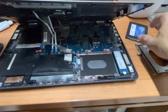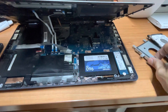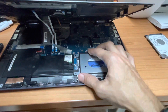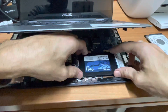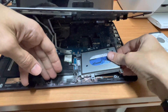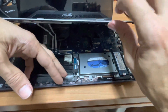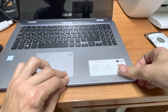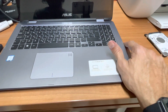I have here a replacement hard drive, so I'm going to place this in. The best way to place it is like this, and then like that. Screw back the screws, place this panel back, and click it in — that will help a lot. Put the screws back in and turn on the laptop.